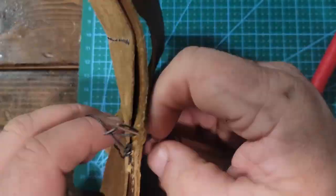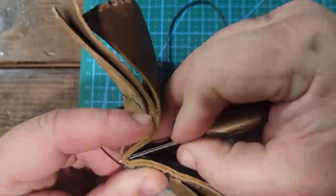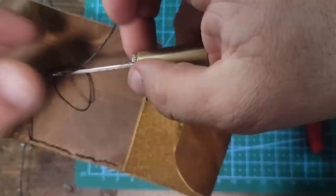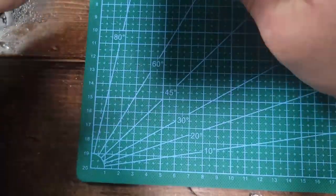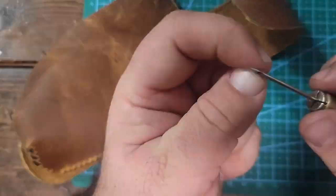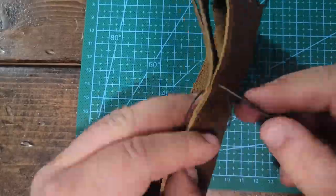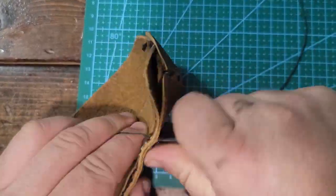Once I get to the bottom, I'm going to have to take my time punching the holes because I'm dealing with a piece of leather that's going to be curved and concaved at the same time. It'll take a little longer to punch those holes to make sure everything lines up properly and we do a nice job on the sewing, continuing the box stitch all the way up to the end.